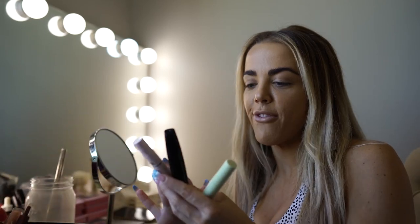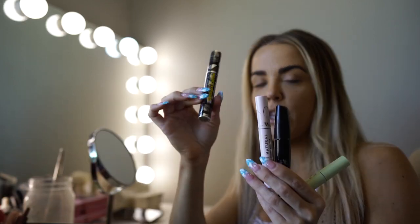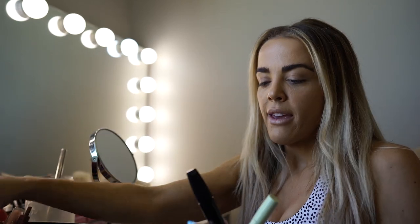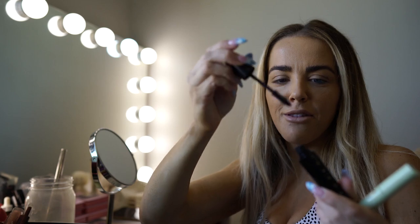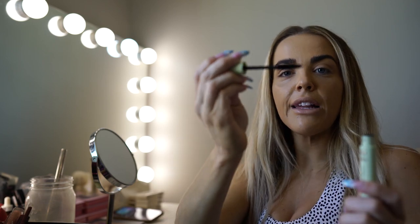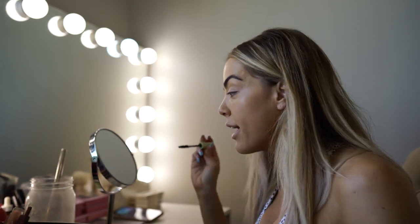Next I'm going in with mascara. I use lots of different mascaras — I'm not too picky because I always wear false eyelashes, so I mainly use mascara just to tint my lashes to match my fake ones. I use the MAC mascara, which is a little thick, and the Color Pop. My go-to since high school is L'Oreal — it's just the best. I also use this Pixie one I got from a beauty bundle. I use it on my top and bottom lashes.